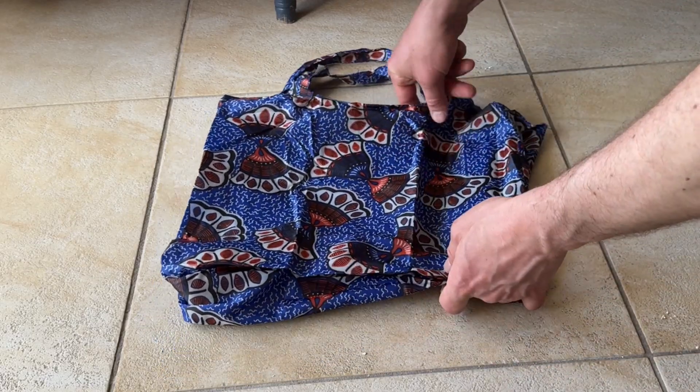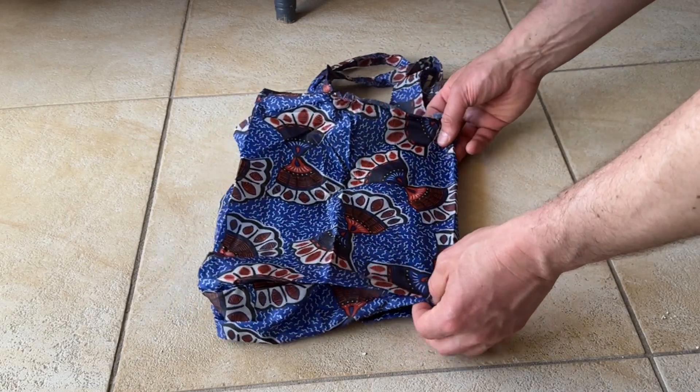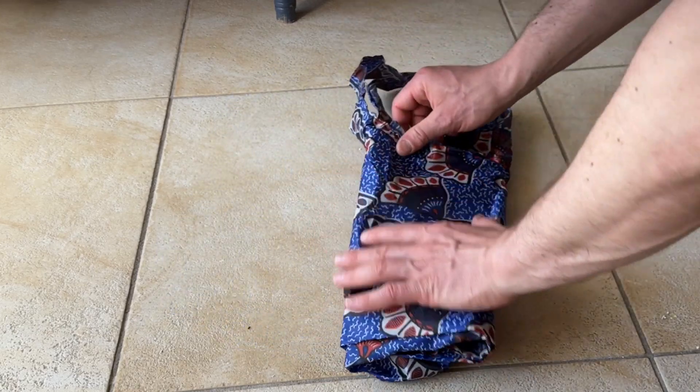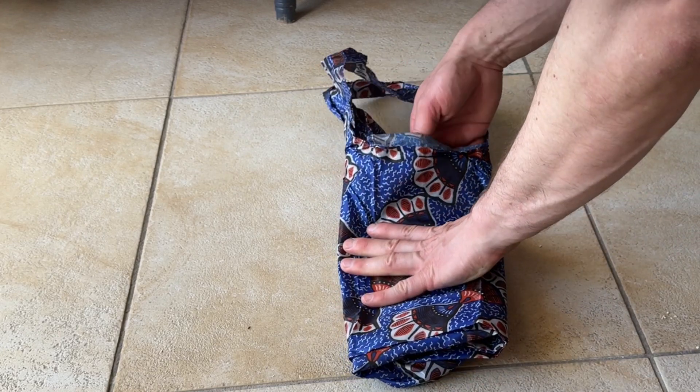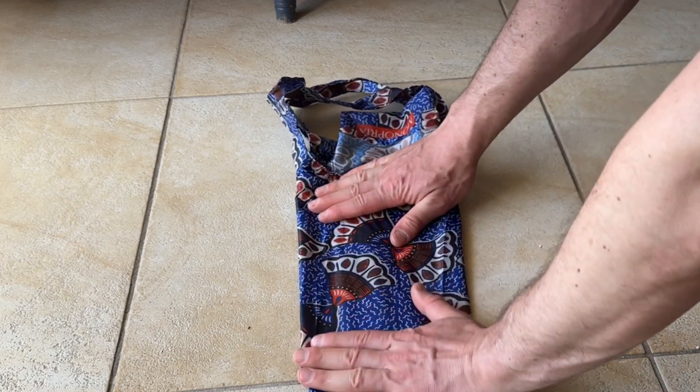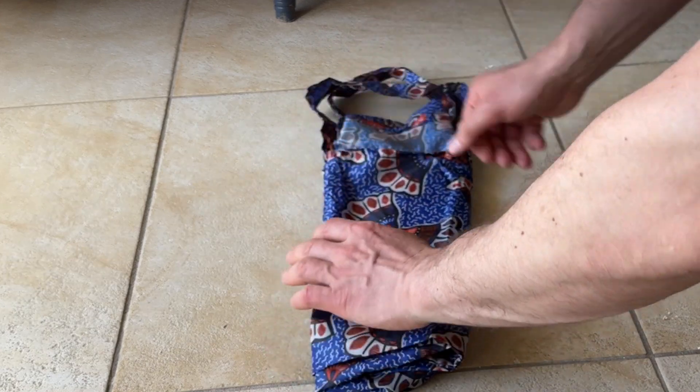Now we're going to fold the bag in thirds and line everything up with the outer edge of the handles. Make sure the pouch is out if you don't want to fold that in.